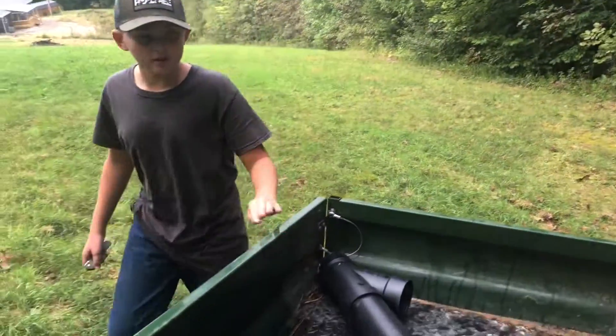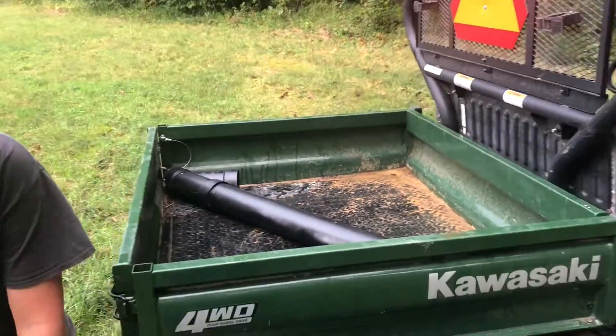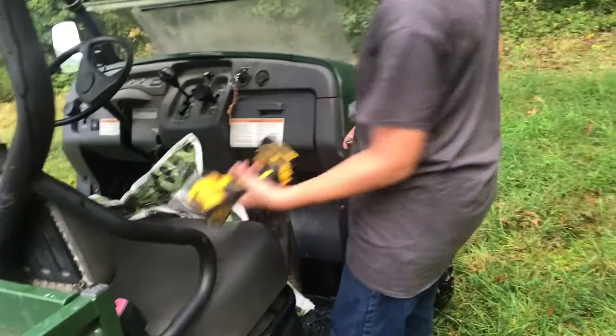We're going to dump corn up here so we don't have to carry a five or ten-pound bag through the woods. We've got a drill.